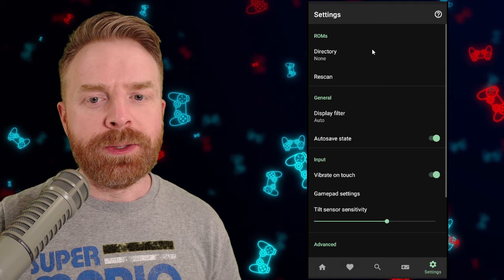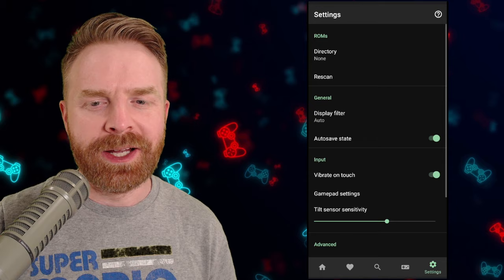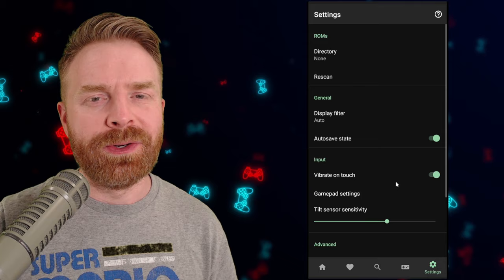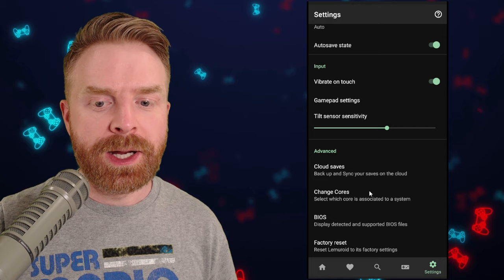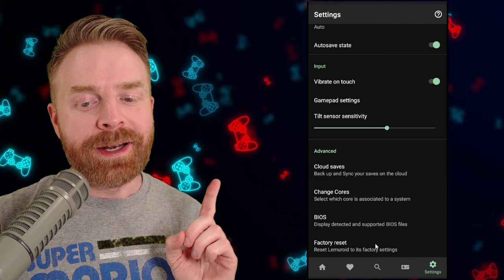In the general settings, you can specify your ROM directory if it didn't find your games — I had trouble locating a couple of PS1 games and had to manually specify the directory. From here there's also display filters, auto save states, vibrate on touch (which I personally like turned off), gamepad settings, tilt sensor sensitivity, cloud saves to Google Drive, core changing for a few specific systems, BIOS settings if you need to import a BIOS, and a factory reset option.